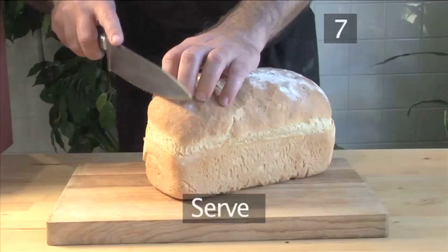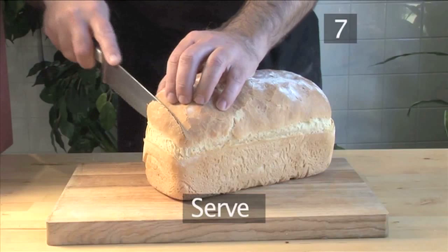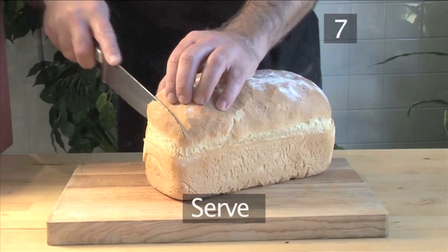Step 7. Serve. Your freshly baked bread is ready. Try it hot with fresh farm butter. And that's how to make white bread the easy way. Enjoy!